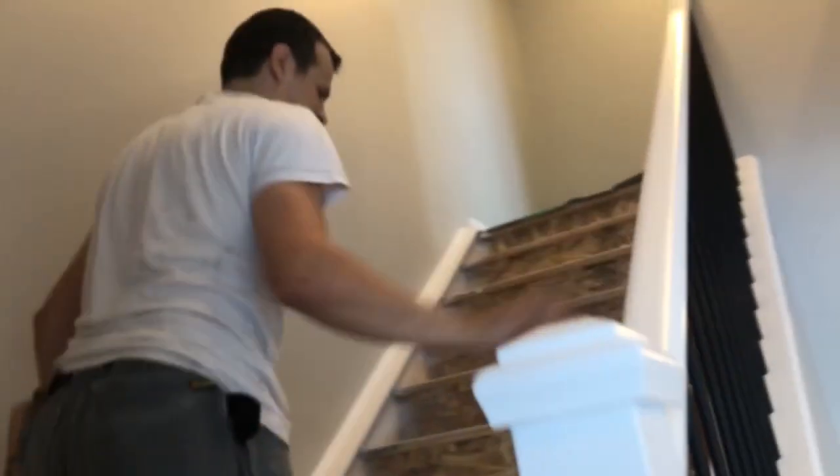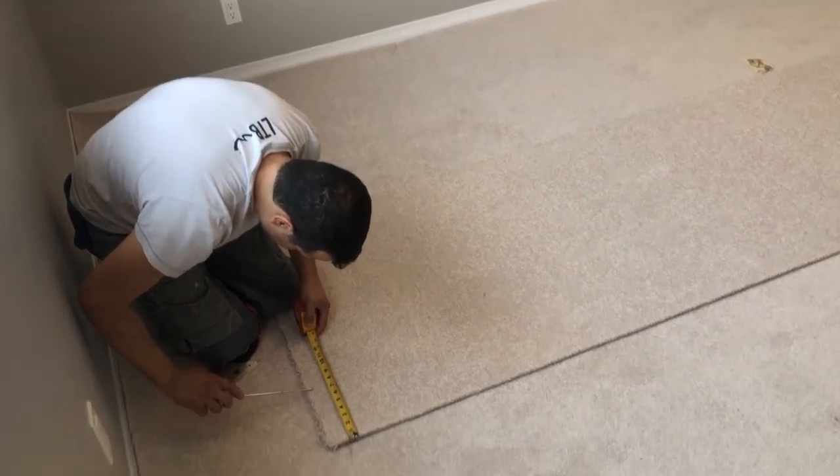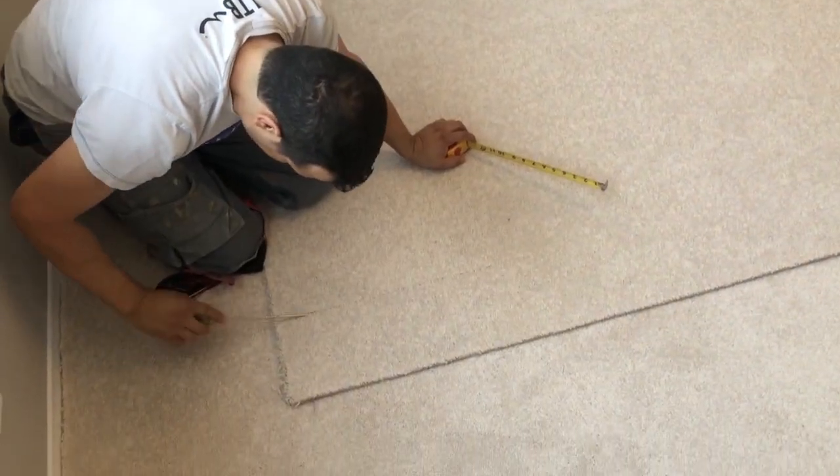Let's go upstairs and cut the carpet. Now I'm going to cut the stringers at 7¼. You can use a screwdriver — a fast screwdriver — to make a straight line.